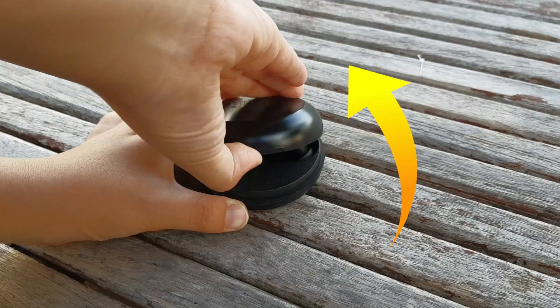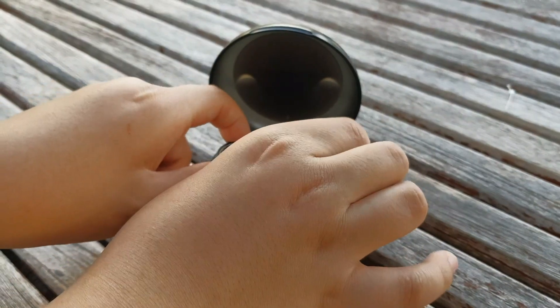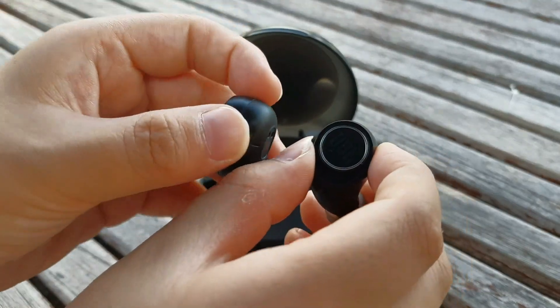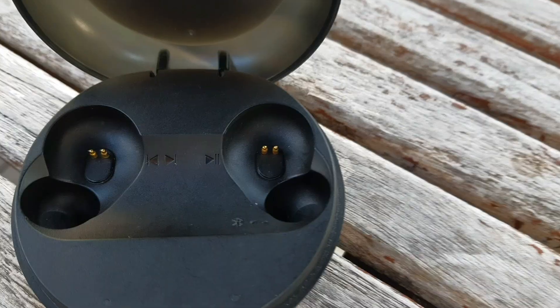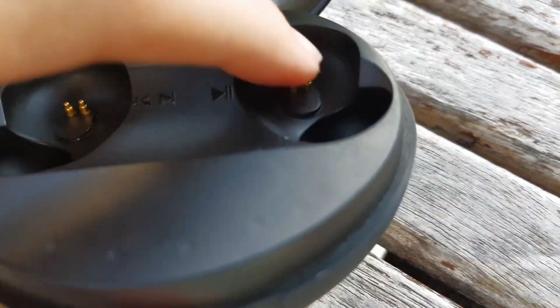You can lift up the lid and it will open like so. Once you take them out from the case, they will glow blue and go into pairing mode. Inside the case there are magnets that charge your earbuds.